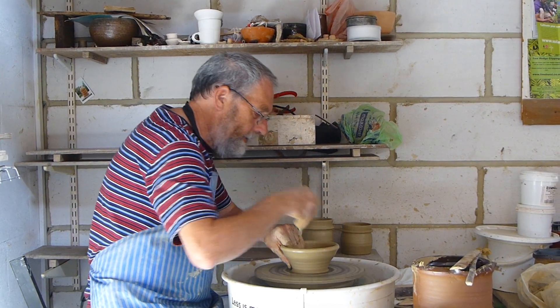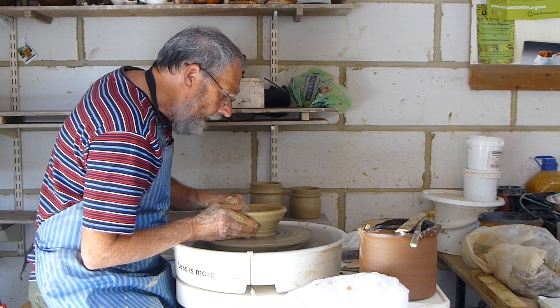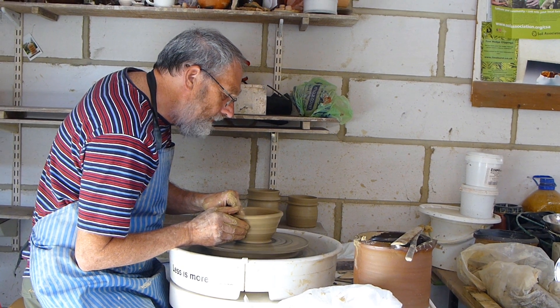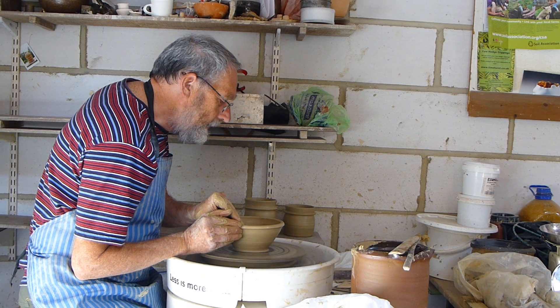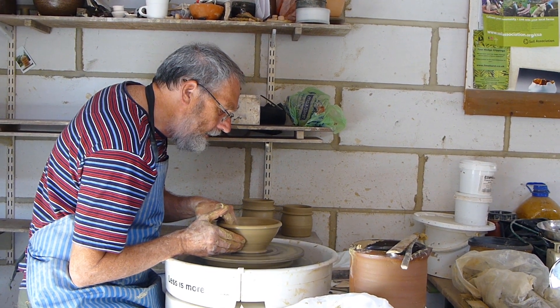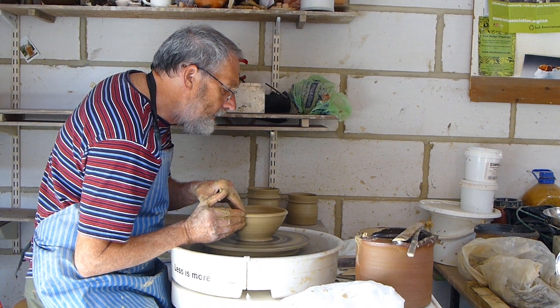With a bowl, it's the reverse. With a bowl, it's the inside shape that is important. If you throw it well, you do need to look at the outside, but the outside will mirror the inside. Just that magic — the inside is important.